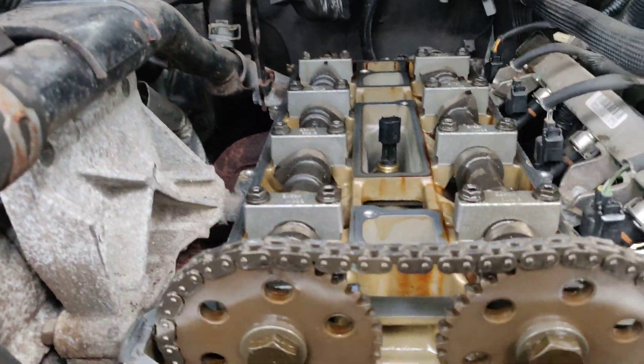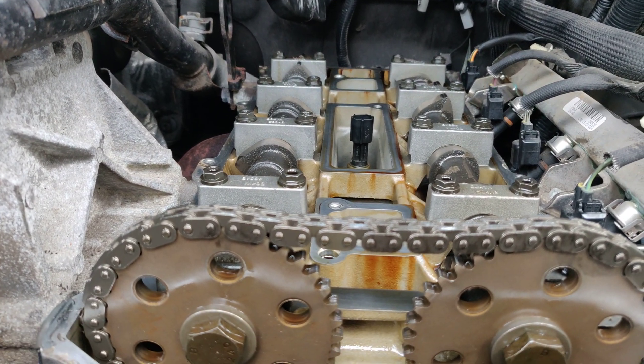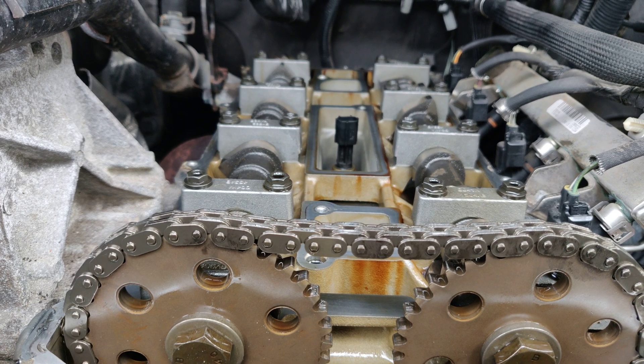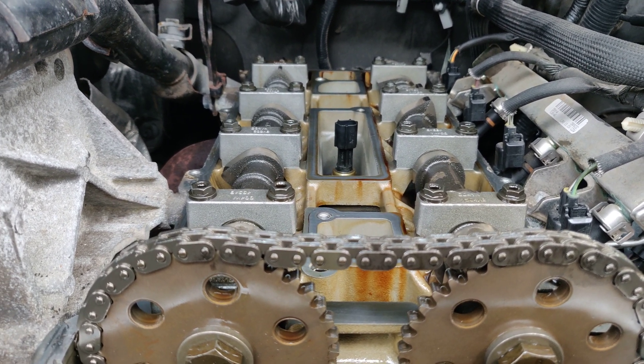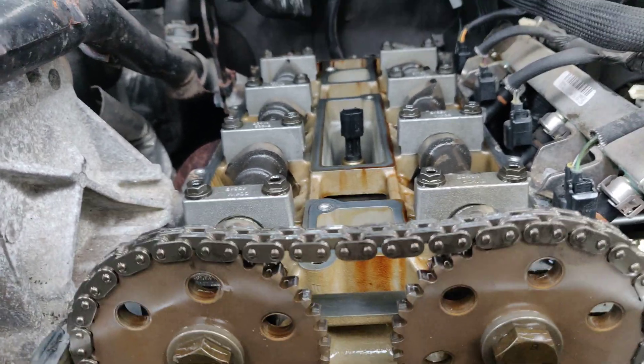This is a 2010 Ford Ranger 2.3 liter. I took the valve cover off to change the valve cover gasket — that's a pain in the ass by the way. Anyway, I'm curious — I don't know if anyone can tell me...